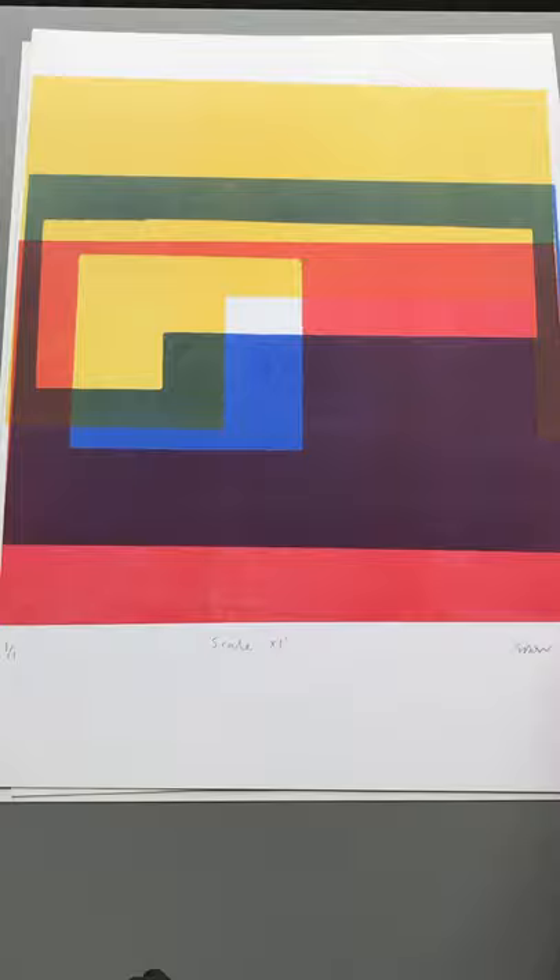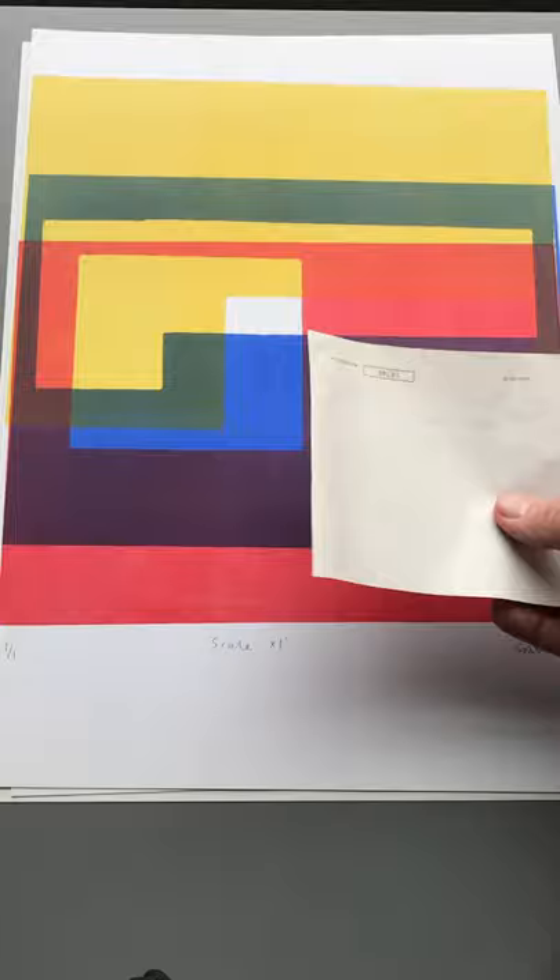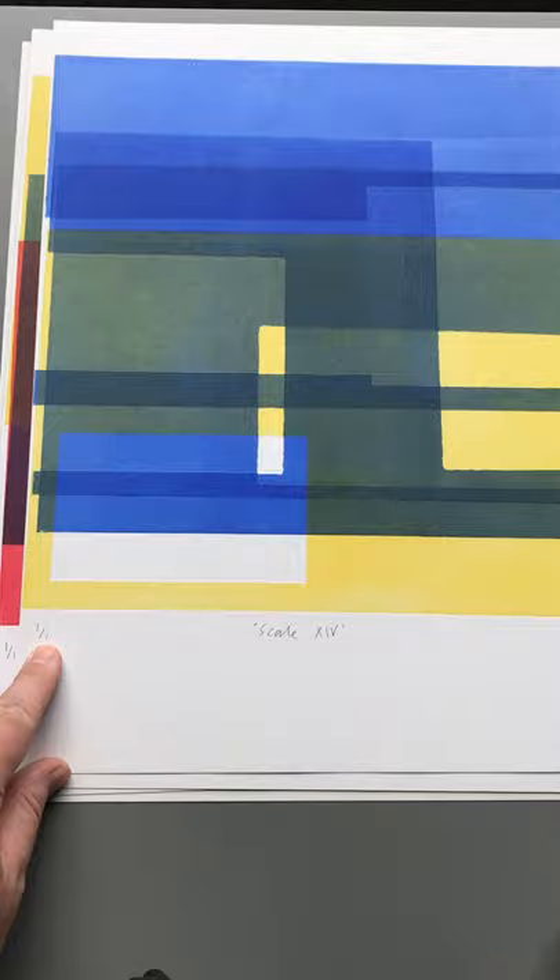Each one will be an individual. The paper mask areas may be repeated, but they'll be used in a different configuration and a different layout. So it results in a series of work rather than an edition of the same print. And you will see that they're numbered like that as well — so it's the first print in an edition of one.